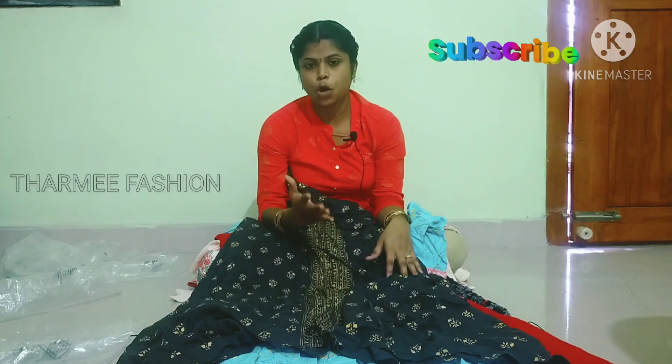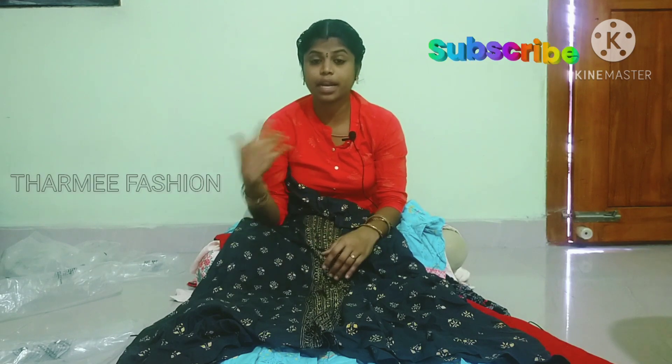Now we have our collection. If you want to order, please do so through our channel. Subscribe and join the WhatsApp link in the description. Please like this video and share it with your friends and family. Keep supporting, dear friends. Thanks for watching.